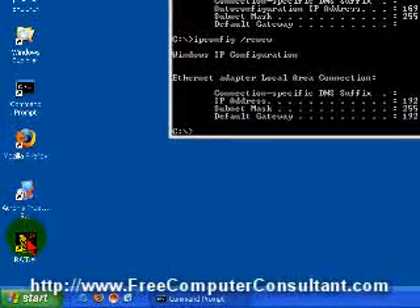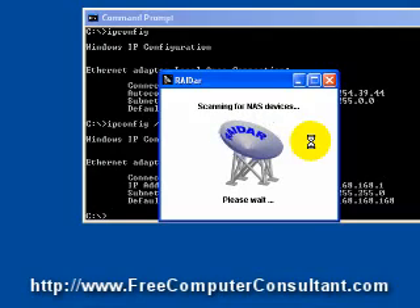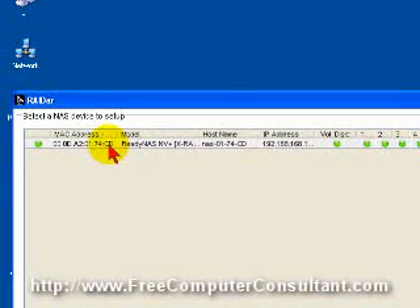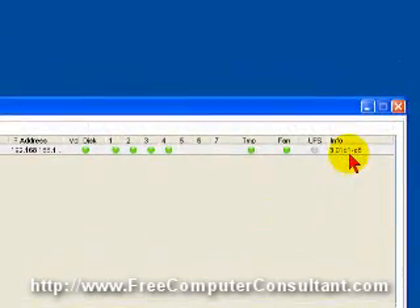We'll go over here and launch the Radar application. You can see it's found my ReadyNAS unit. It gives you the host name, address, disk information, fan information, and the firmware version currently running.